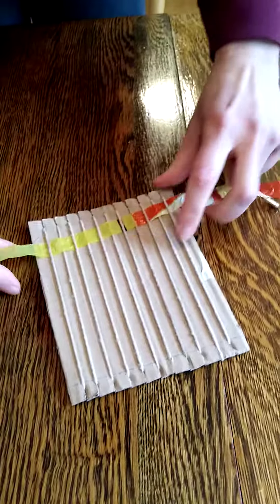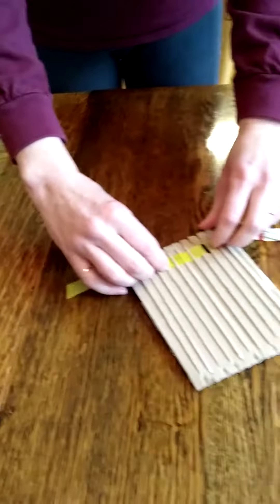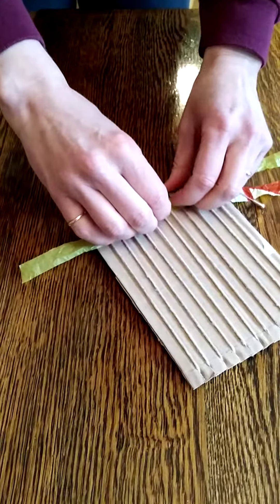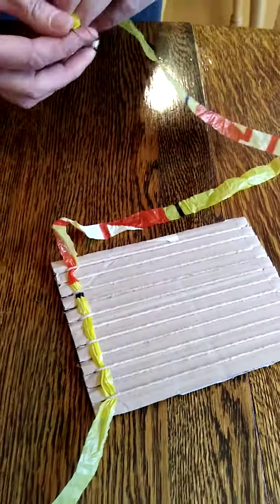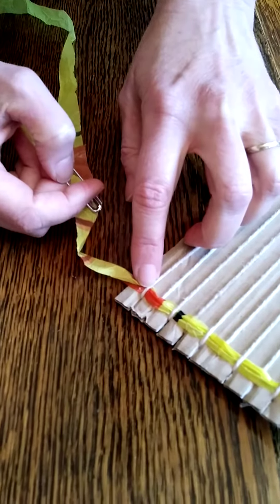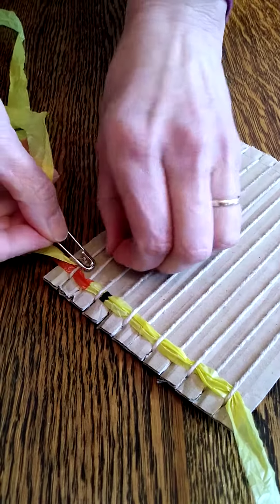When you pull it through, leave a little tail hanging there about that long. I found with the grocery bags that if you push it all down that works better — push it all down firmly. When you start on the next row, because you ended going under that warp yarn, you have to make sure you start by going over.